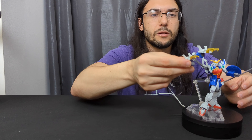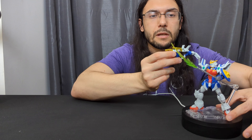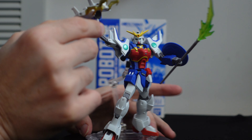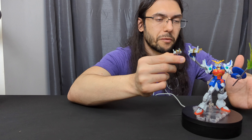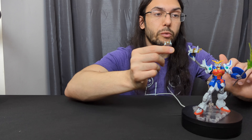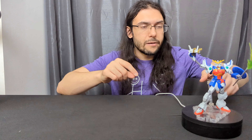You can see that one dragon claw is significantly bigger than the other. One of them also has a fist, so if you wanted the figure to be holding the beam saber or something like that, you could do that.